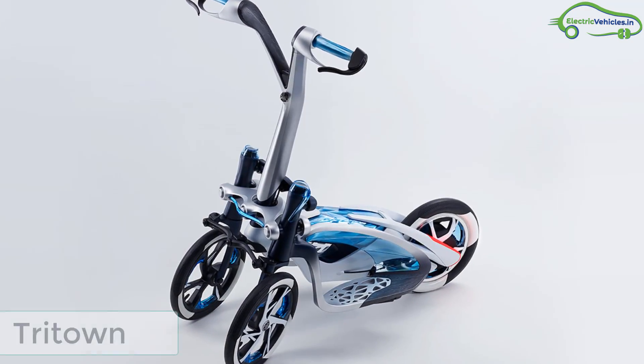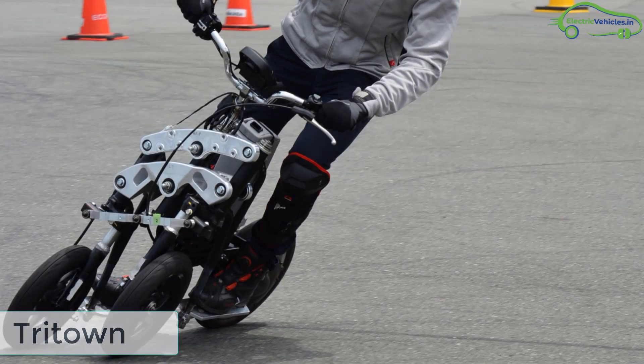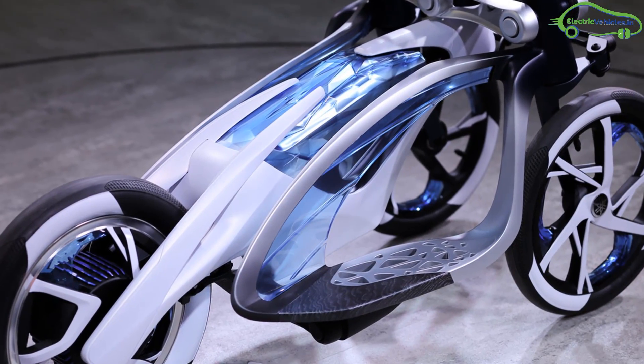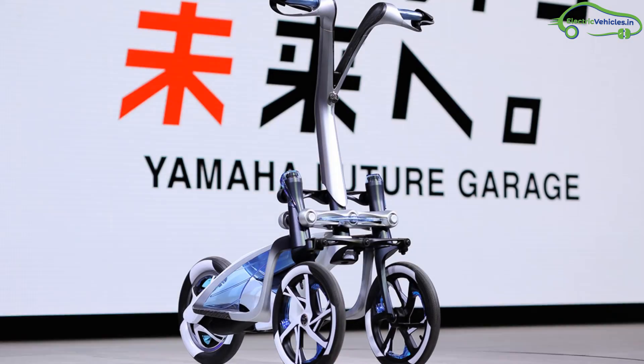Yamaha's tree-down bike is an innovative alternative electric bike that plans to fix the typical electric bike's imperfections. Yamaha arrived at the leaning multi-wheel technology, developed uniquely for motorcycles that do not fall.